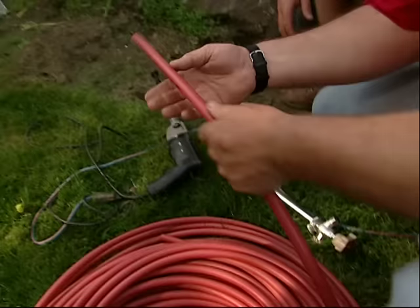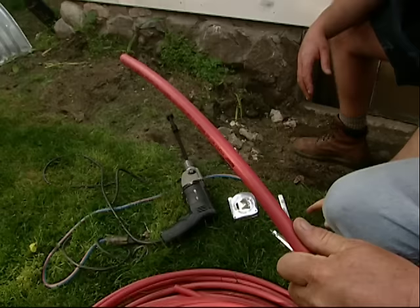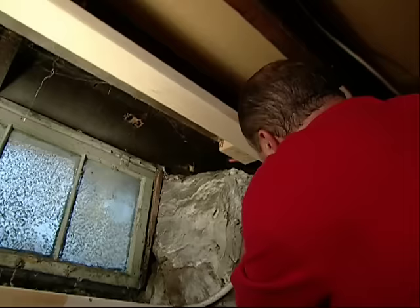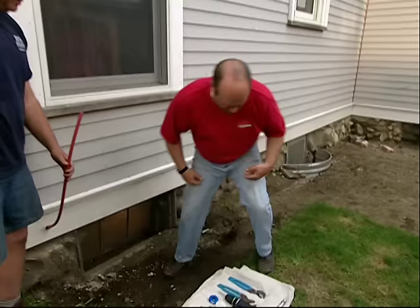What we're going to do today, instead of running copper, is to run this — this is PEX piping. It's a flexible plastic piping that we can use for potable water. You drill the hole and then I'll start running this inside. I'm going to feed this PEX tubing out to you.